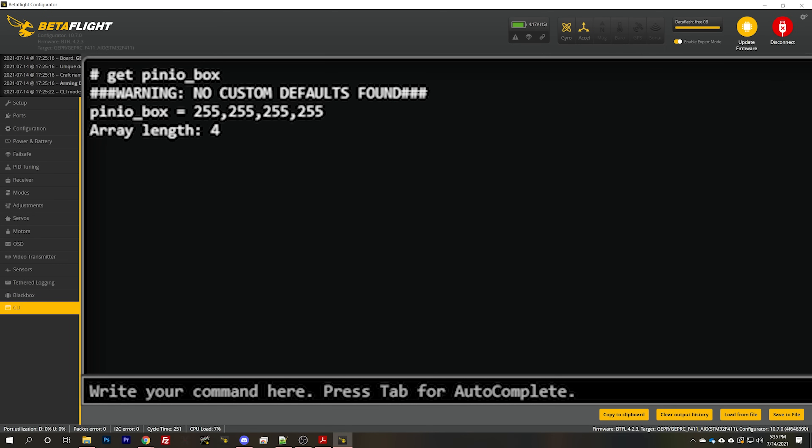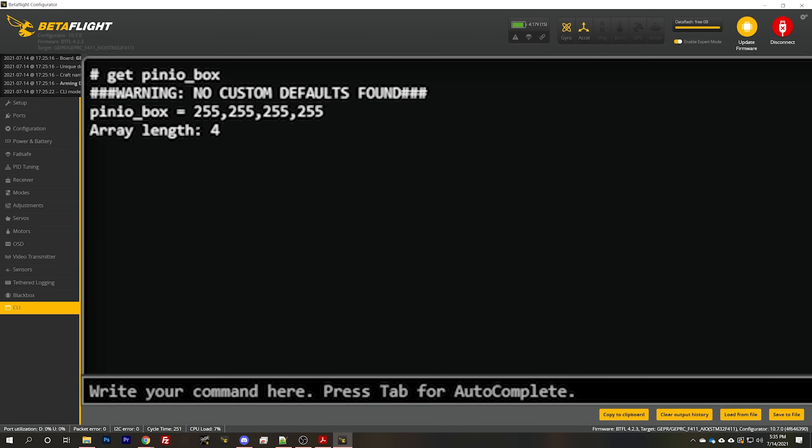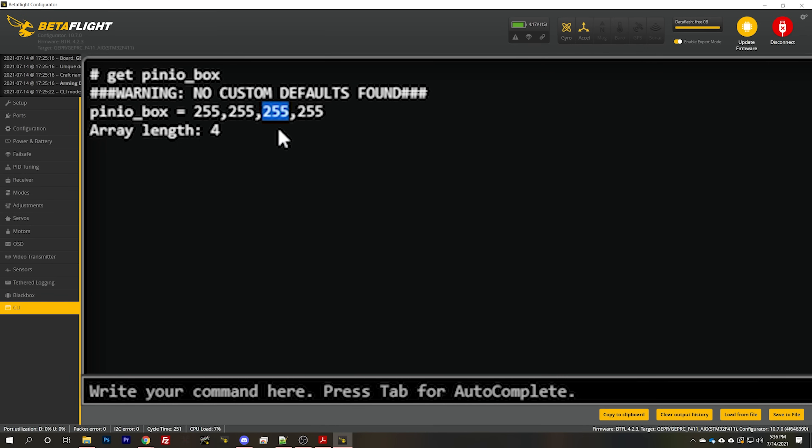Type 'get pin_io_box'. You'll probably see it equals 255, 255, 255, 255 — just like mine. The way this works is the first number controls pin IO 1, the second controls pin IO 2, the third controls pin IO 3, and the fourth controls pin IO 4. Since I used pin IO 1, I'm going to modify the first position. Type 'set pin_io_box = 40' and leave everything else the same: 40, 255, 255, 255.